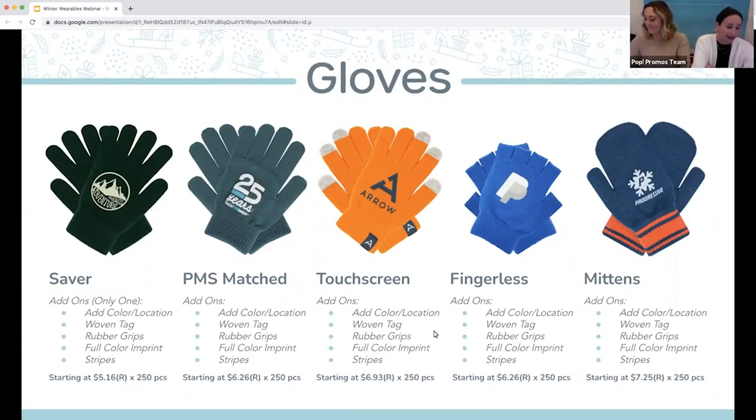Let's not forget about gloves. We have a bunch of different options and styles of gloves. Our saver option is made out of stock colors, and we also have a Pantone match knit glove. We have the option to add touchscreen tips and Pantone match tips. And then we also have a fingerless glove and a mitten.